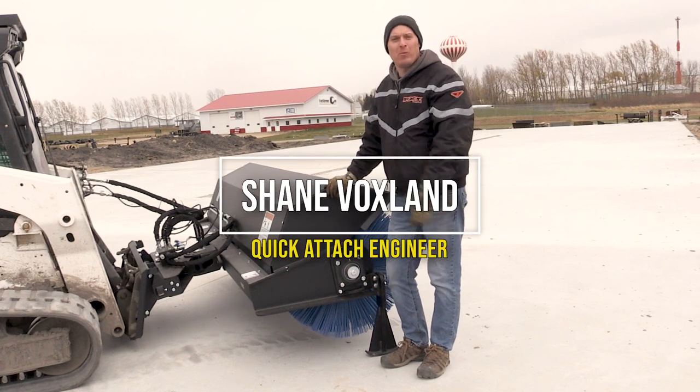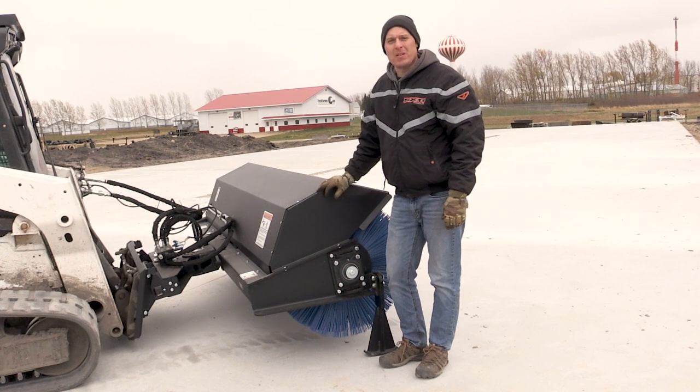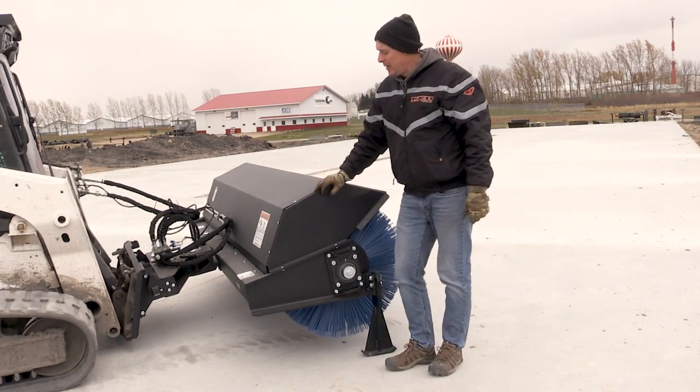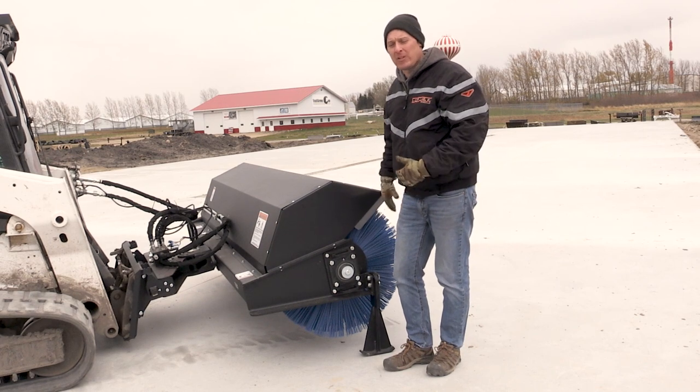Hi everybody, I'm Shane. Today we're going to be running our new heavy-duty angle broom. This angle broom is equipped with our optional reversing bell block, which comes with the hydraulic angling built right in. We also have the full poly wafer set up front.